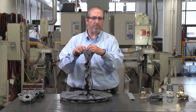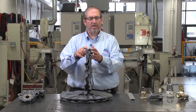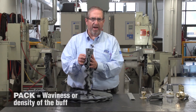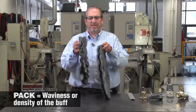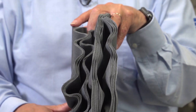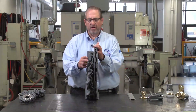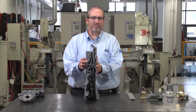The Fixed Abrasive Buff comes in one type of cloth with the same twenty-nine micron. The next item we need to know is the pack. This is the density or the waviness of the buff. It's important to know that because we come in different densities, between a zero and a one, which is a fairly flat buff, to a two and a four, which is a buff that has a lot of waviness and a lot of density.